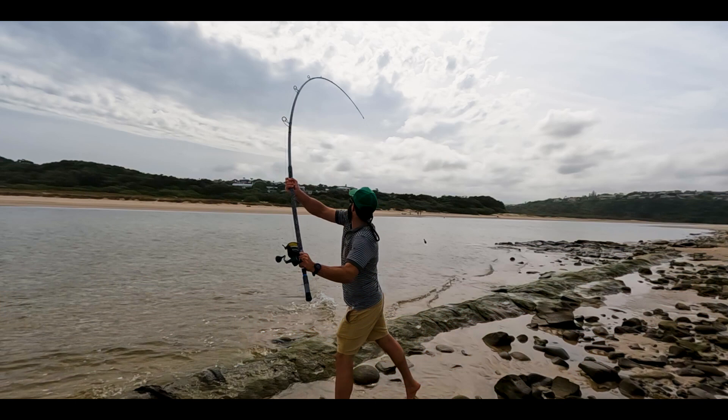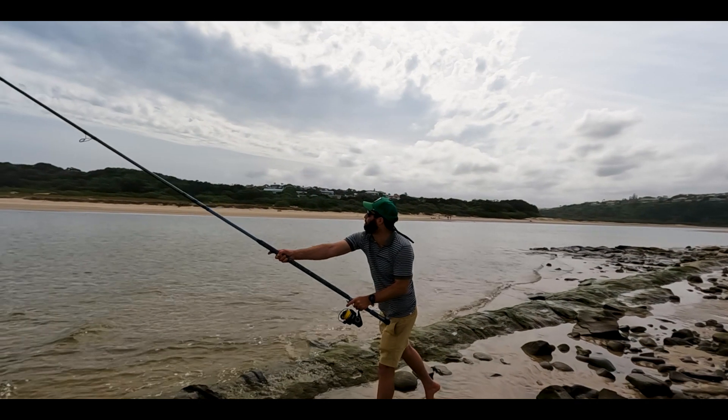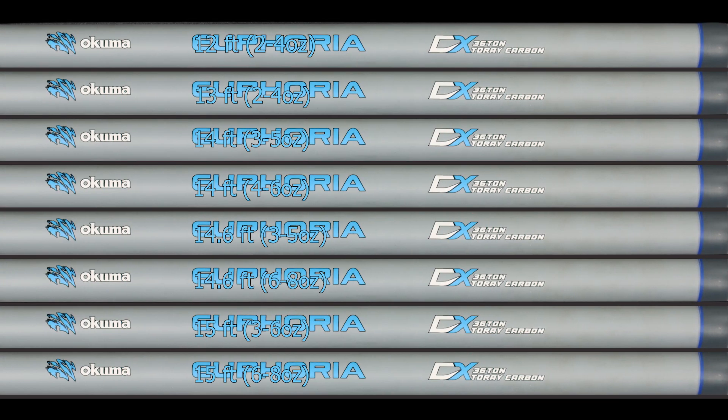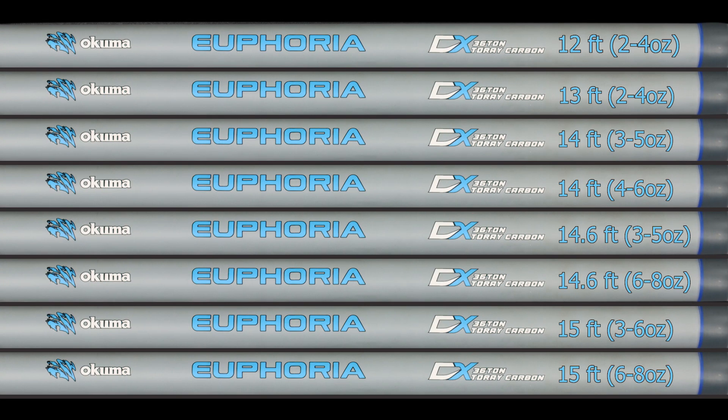With plenty of backbone, they are built to handle the toughest battles. The range includes 8 models of pure Rock N Surf Euphoria, starting from a 12 foot up to a 15 foot. Euphoria Rock N Surf Rods — the choice for the serious angler.